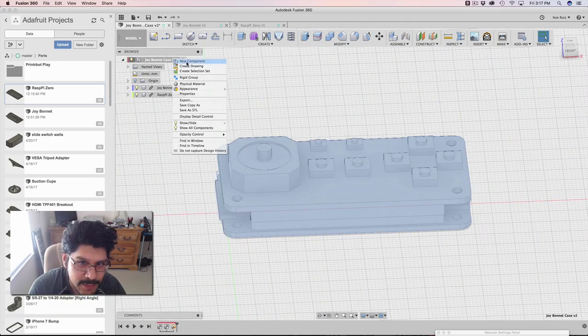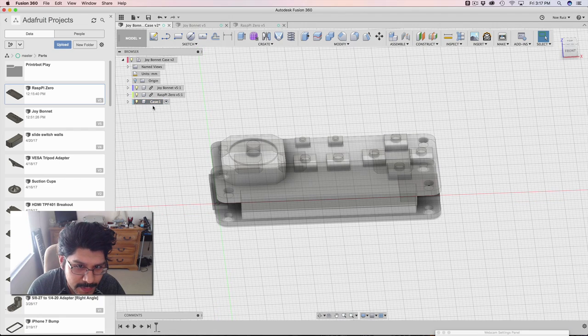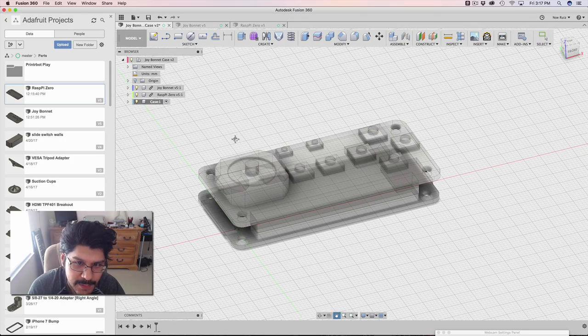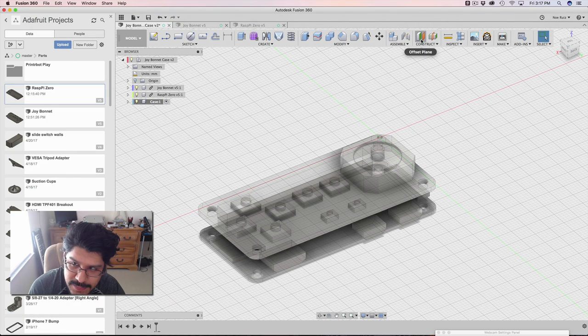Let's make a new component and name that Case — that's where we're gonna do all of our edits. And for the case, it's the Active Component. Now, whenever we make something in here, our thing will reflect it down here in the timeline. So I'm gonna start by making a construction plane.